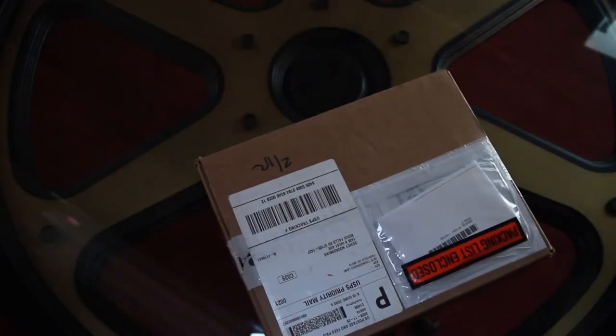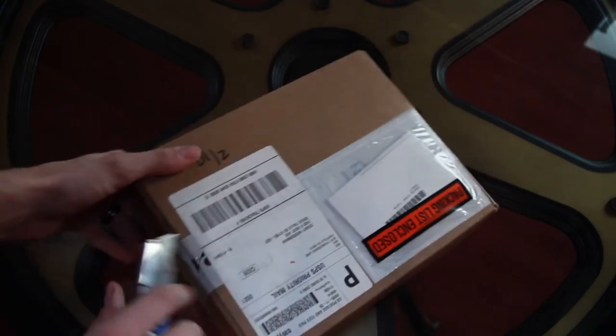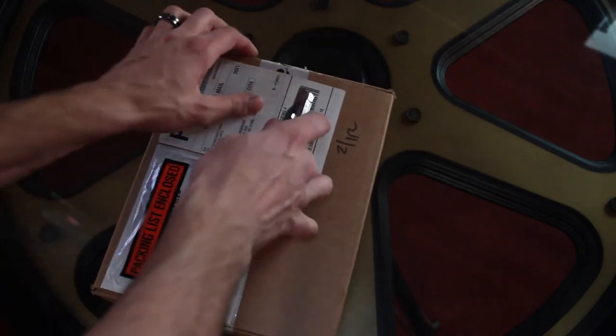Hi, today we're going to be unboxing Midsommar Director's Cut 4K Blu-ray from A24 Distributors. Really excited about it. Let's unbox this thing. Ordered this from A24 when they restocked a little while ago and haven't had the chance to open it until now.